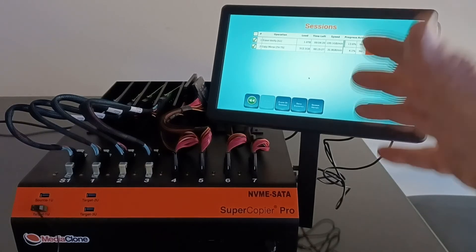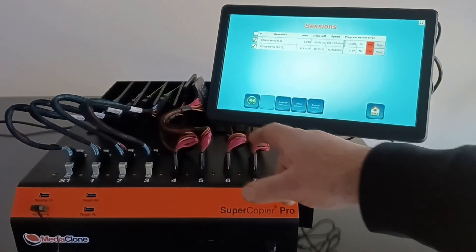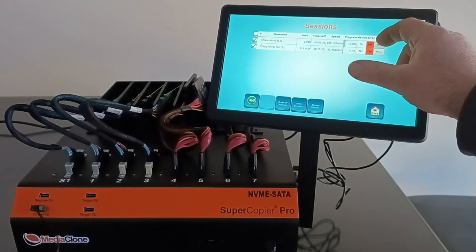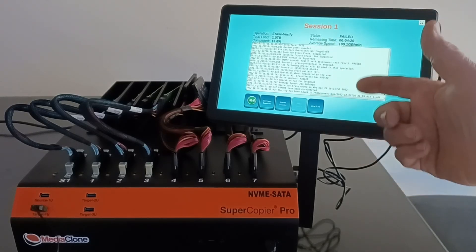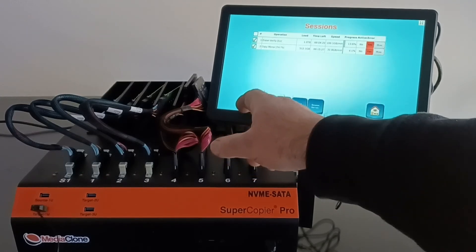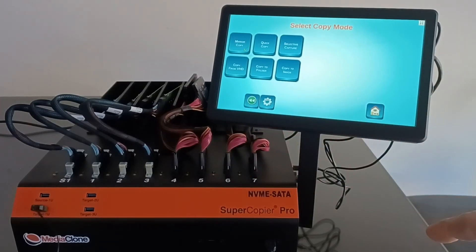This screen shows a session history where you can see all running sessions and their results. Going to More shows additional information about the session that was run, including the log and where the log file is saved, and you can view the log directly from here. Under More Options for cloning, there are several different mechanisms available.